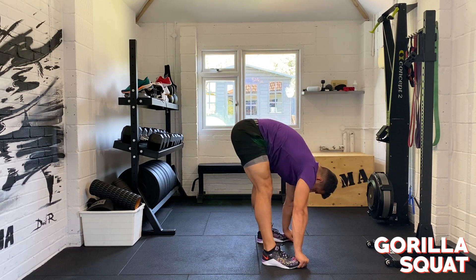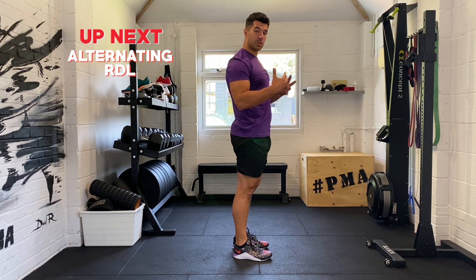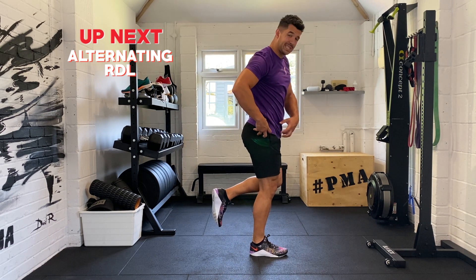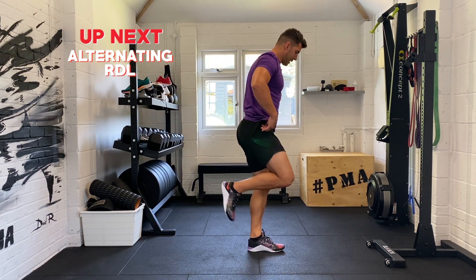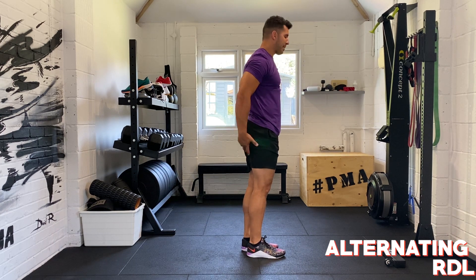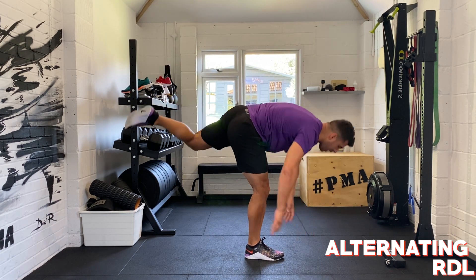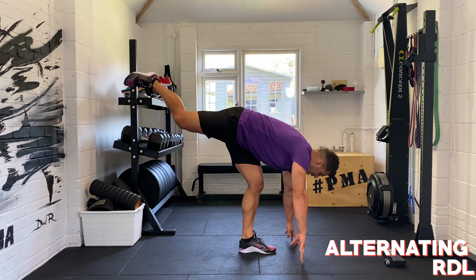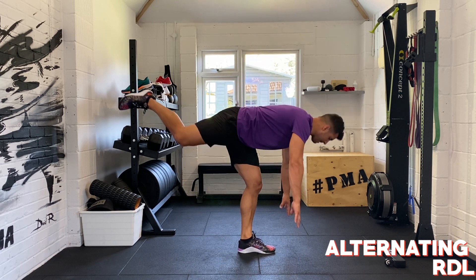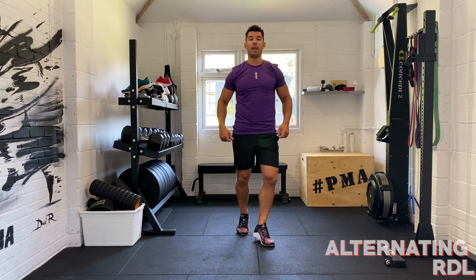Five, four, three, two, and one. The penultimate movement is an alternating RDL — a Romanian deadlift — on single legs. All the movement is at my hip, so I'm flexing at the hip, keeping my balance and taking my time. You'll know straight away that you're really lengthening out your hamstring and your glute, and more importantly, you're activating it — switching it on, telling that muscle it needs to work for the day ahead and for the workout. Find that balance. Ten more seconds.